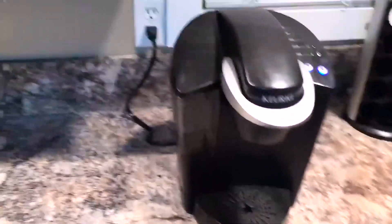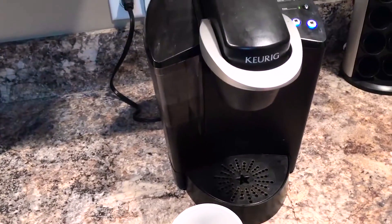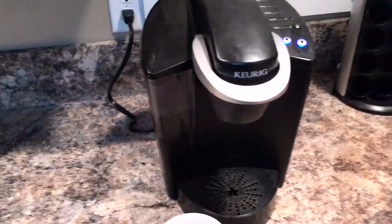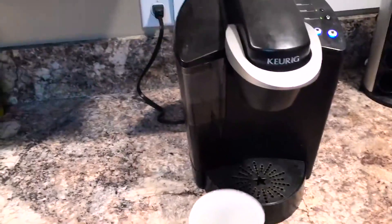Here's what happened: I was filling a cup but the cup was too small, so I turned it off while it was filling because I didn't know how else to stop it. The next time I turned it on, this is what started happening.